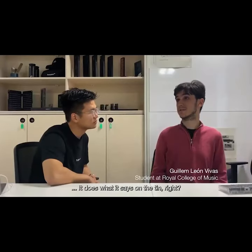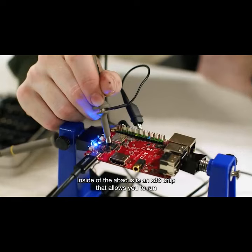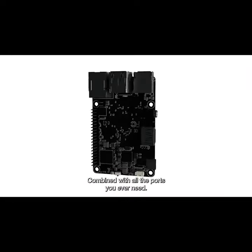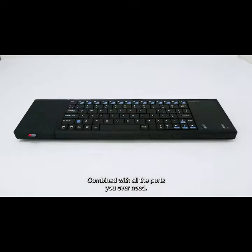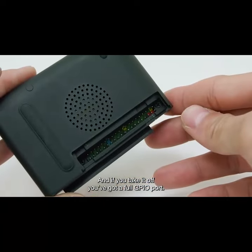I think it's definitely just what it says on the tin. Inside the Abacus is an x86 chip that allows you to run any OS you want, combined with all the ports you ever need. And if you take it off, you've got a full GPIO port.